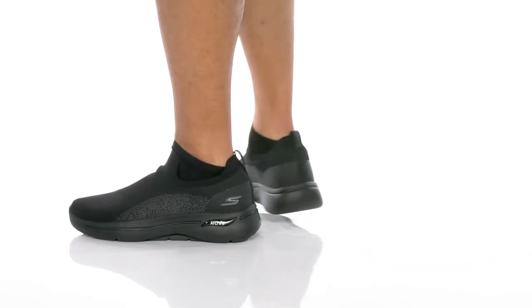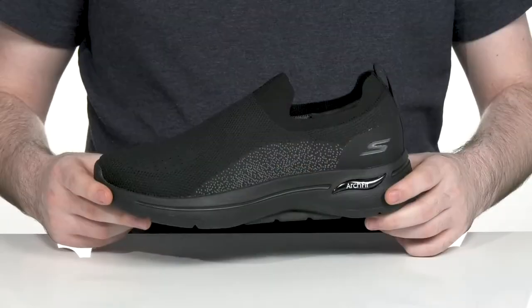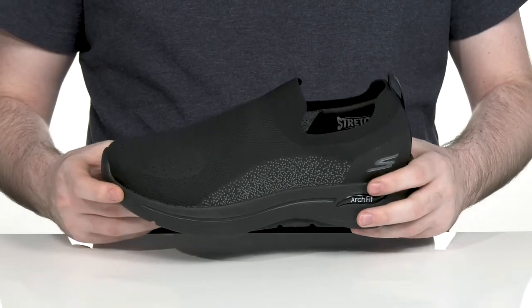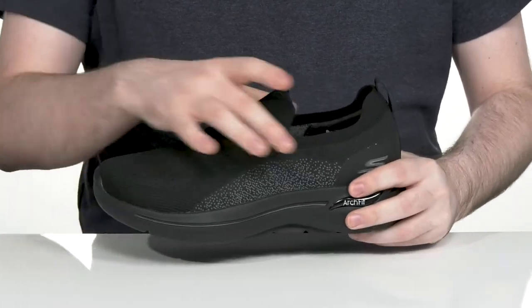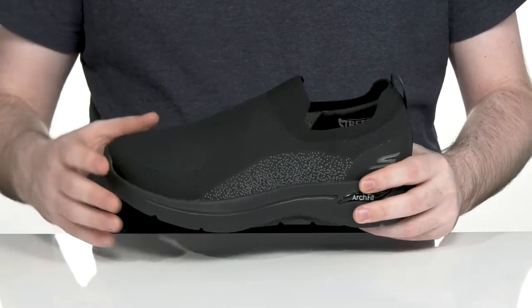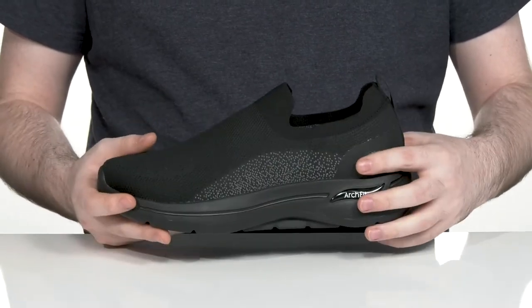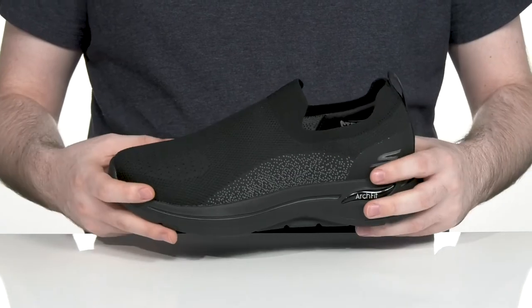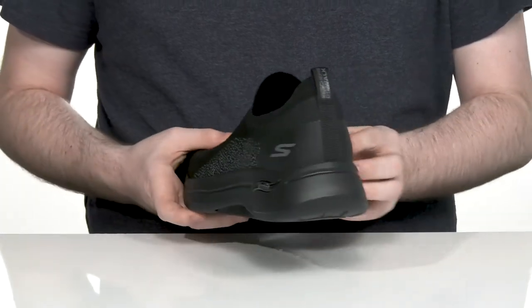Stay extremely comfortable as you go for a walk in this silhouette from Skechers. This easy slip-on style is made with the Sock Knit 360 Upper — it's got 360-degree comfort that's gonna help hug your foot with a seamless, sock-like fit. It's very breathable with lots of perforation throughout the top, and it uses synthetic materials in the heel.